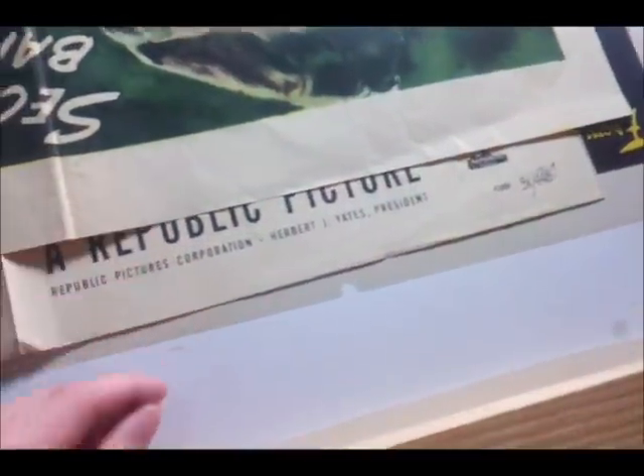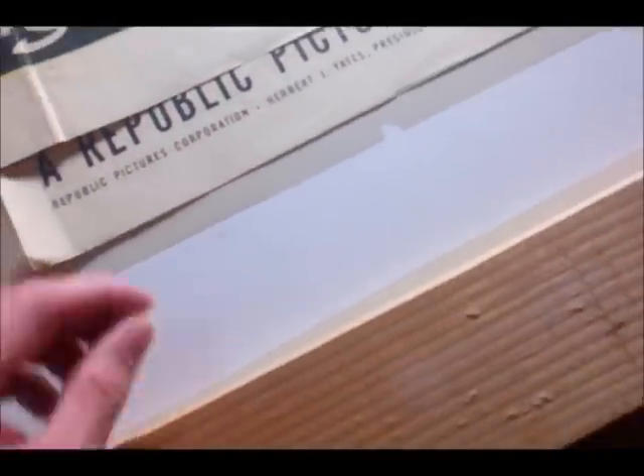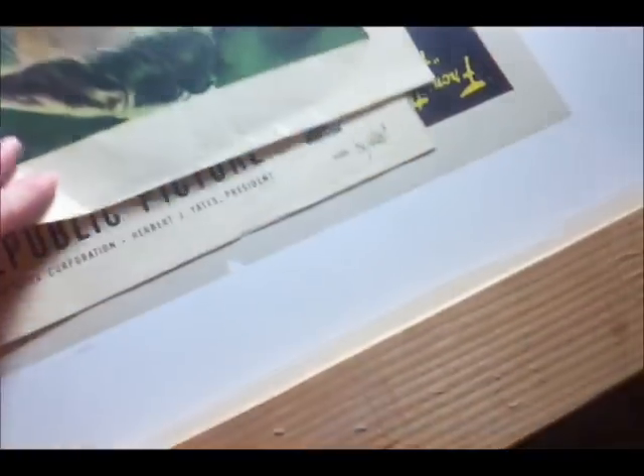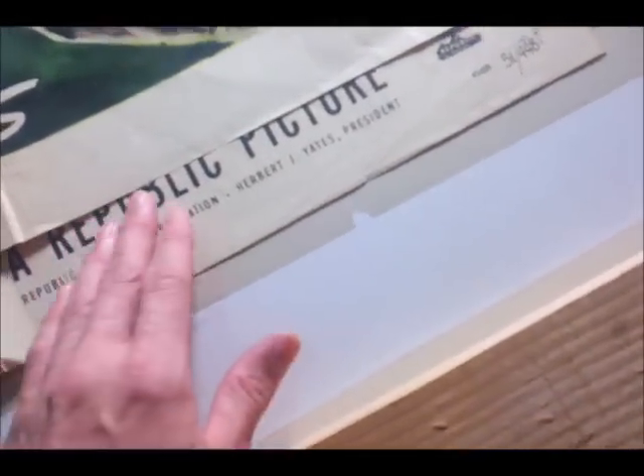This one is a 'Havana Rose,' another one from 1951. I had duplicates of that. I just kind of wanted to show you — if you look, this is a very matte finish, it's not glossy like that Argentinian one. Of course that was a 60s poster, it just was laying around for a long time. Just kind of wanted to show you the difference.